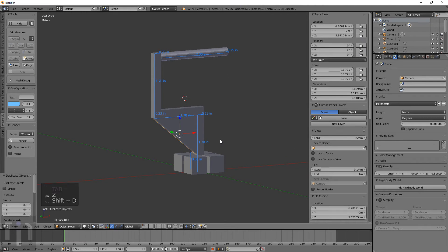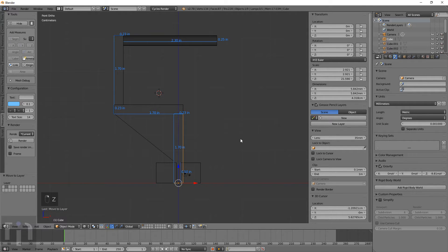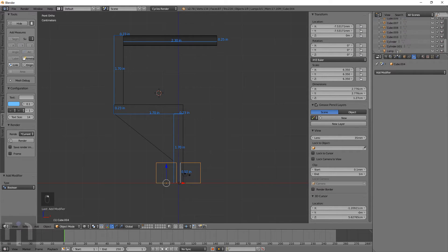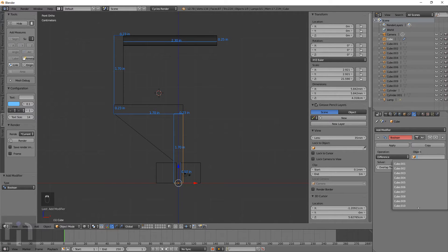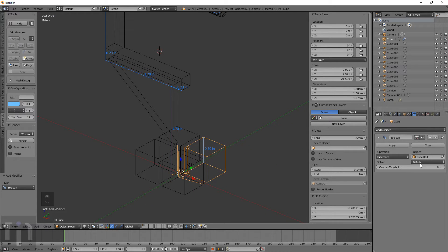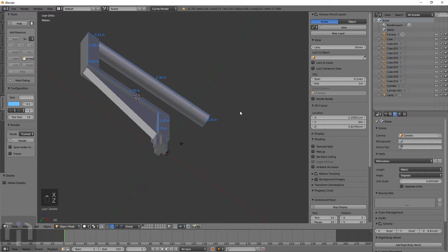Now we pretty much have the object done — we just need to attach everything together using booleans. Take the first object, add a boolean, difference — right click to find out the name — that's Cube 4. With Blender the boolean option doesn't quite work all the time. Even after the new update you can change from bmesh to carve and usually it'll work like it's supposed to — it doesn't always work, it's got a personality of its own. Go ahead and hit Apply. Now we can delete those cubes — we have a little cross there, how it needs to be. Next up, do a boolean — that's Cube 1 — boolean union, Cube 1.